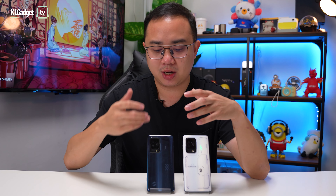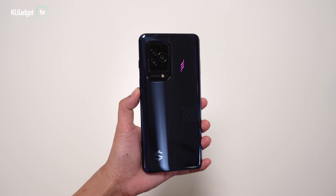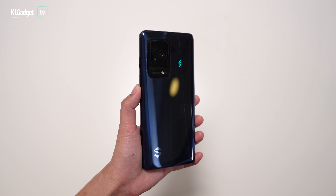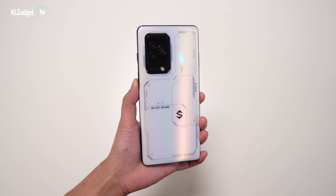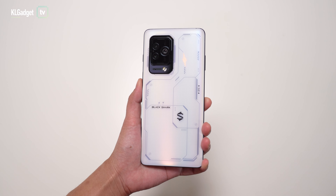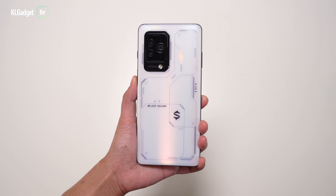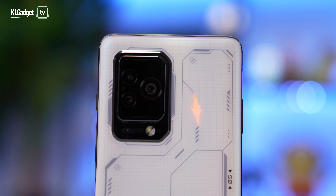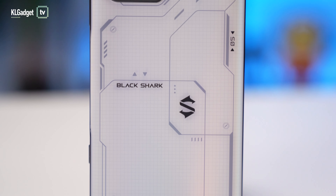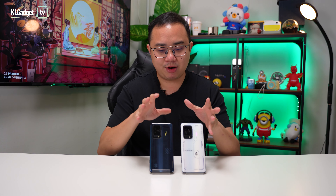These two phones feature very different designs and it's very easy to tell them apart from their backs alone. The Black Shark 5 features a glossy glass cover that looks pretty nice — there's a really nice holographic effect when it contacts light, and the LED lighting has a different design than the Black Shark 5 Pro. The Black Shark 5 Pro is my favorite here because it has a frosted glass material that doesn't attract fingerprints at all, and it gets a way cooler design with a diagram-like pattern on the back that looks really cool.